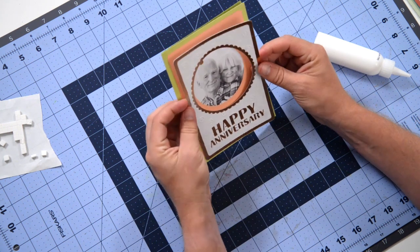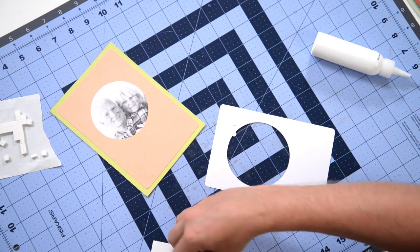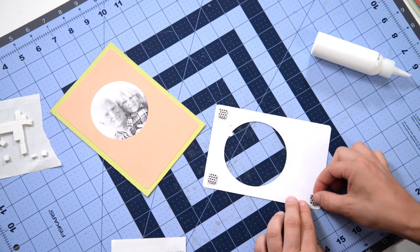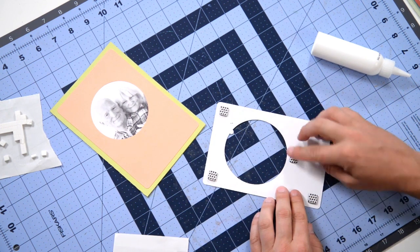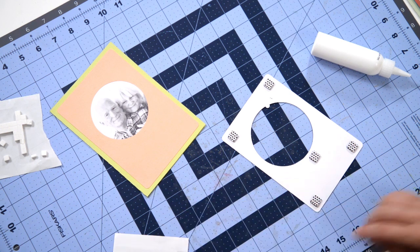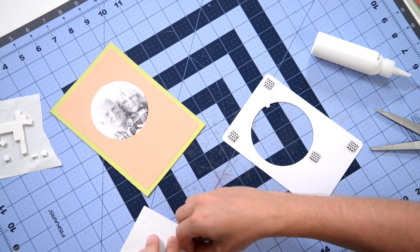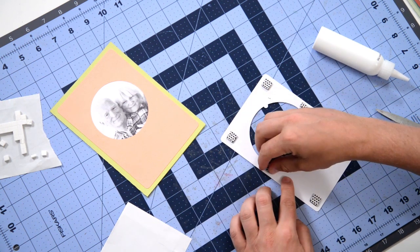We're going to pop this down to give the card some dimension. I'll flip this over and get some foam squares — I'll use my big ones. You want to add a few to the corners and then I'll probably put one in the center just below the photo so it doesn't droop at all. I'm going to do my little stress test here. I'll also want to add some in the little areas here, so I'm going to take one of my black foam squares and cut it in half — I don't need a whole one there, but half would be very helpful. They cut very easily, so don't feel like you can't do that.